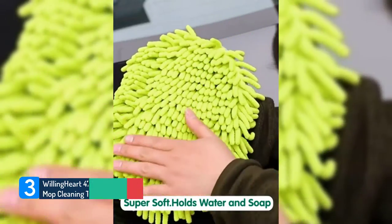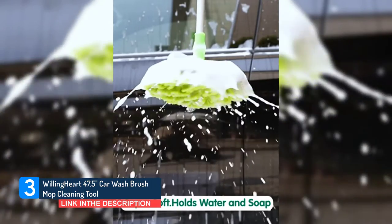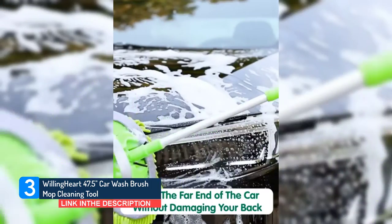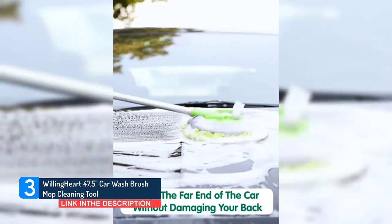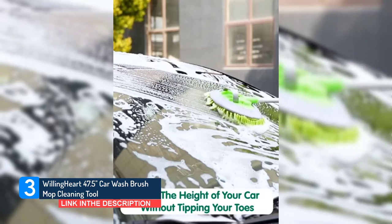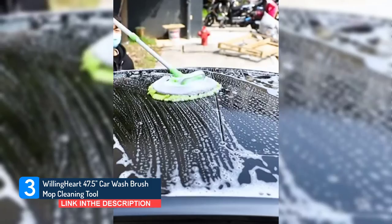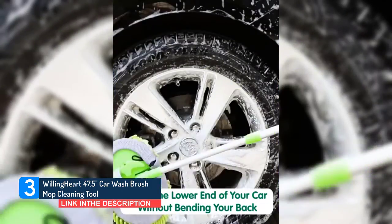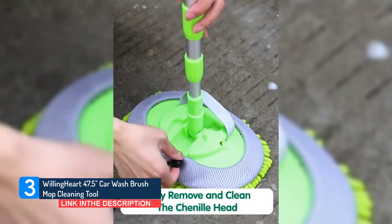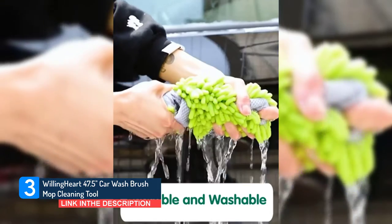Number 3: Willinghart 47.5-inch Car Wash Brush Mop Cleaning Tool. You can easily clean the top of the car without straining your back or getting wet. Designed for cars, trucks, SUVs, and RVs, suitable for all people, including the elderly, women, and children. Not only can this stainless steel metal design extend out 47.5 inches long, but also offers an easy 180-degree cleaning angle. Non-slip grip ensures it holds tightly when cleaning. Avoid having to stretch, bend over, or twist to get everything done.